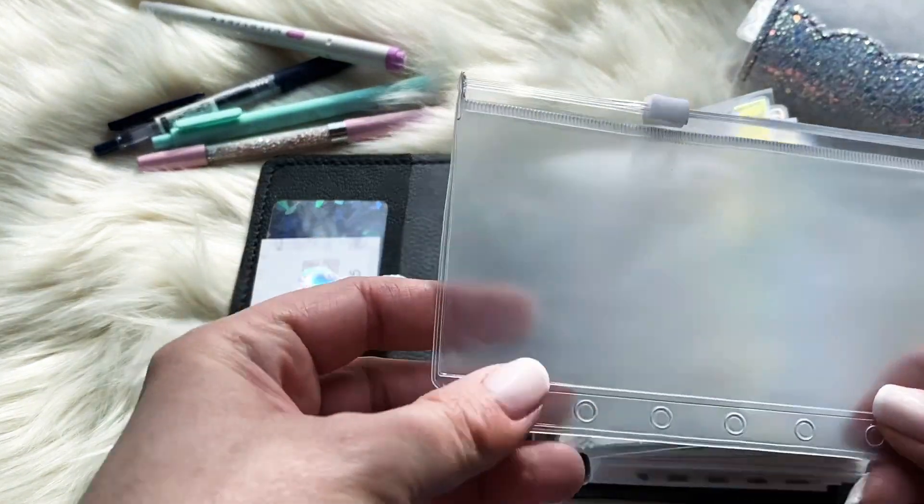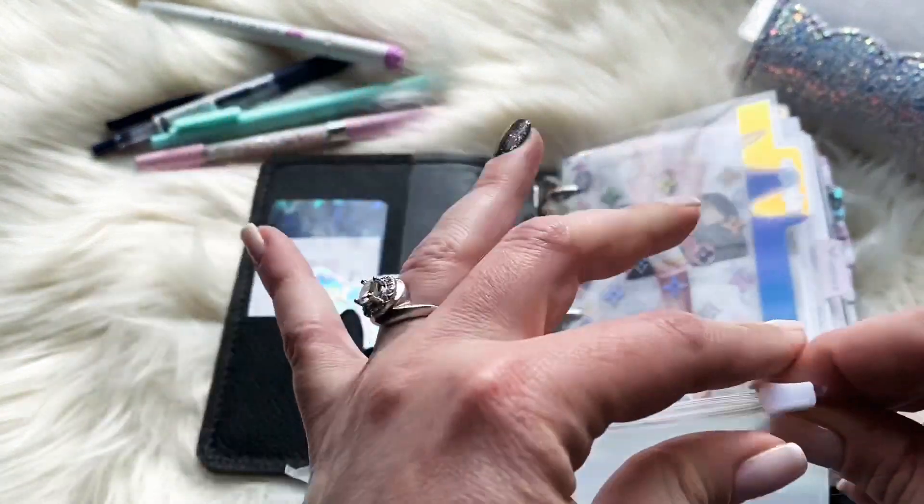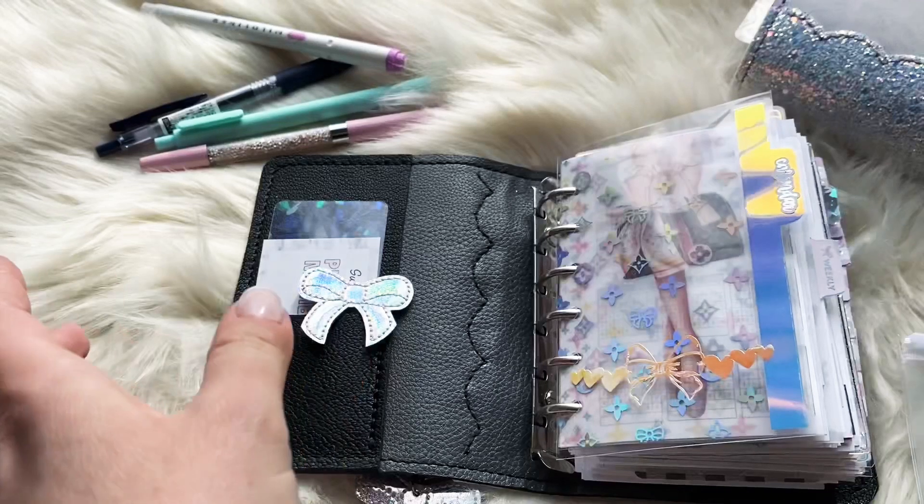And here is something I didn't put in yet — a little zip pocket from Amazon that I wanted to put stuff in. That is about it — thank you guys so much for watching. I hope you got some ideas and I will do another video soon. Thanks so much, bye!